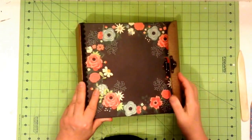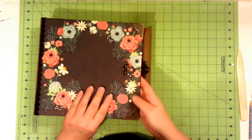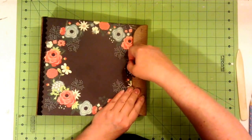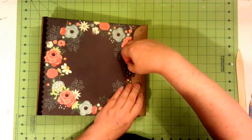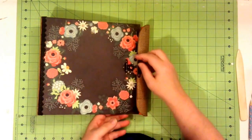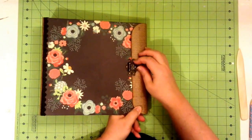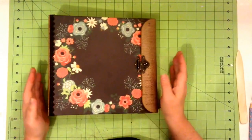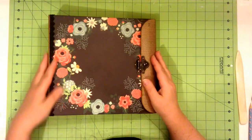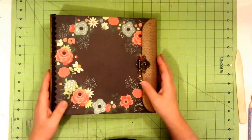I created this closure here with sort of a rolled flap, and it has a nice metal closure from Butterbee Scraps on Zibit.com. Monique has some wonderful little metal hardware and jewelry-making things, and a lot of her stuff can be applied for paper crafting. So it's Monique at Butterbee Scraps at Zibit.com.